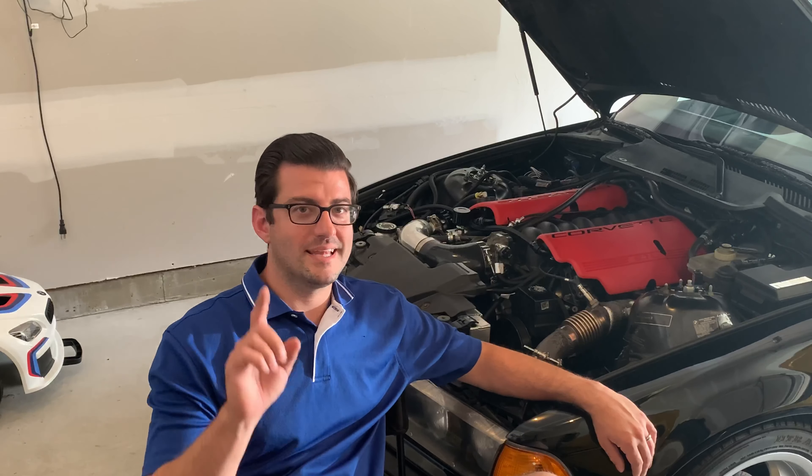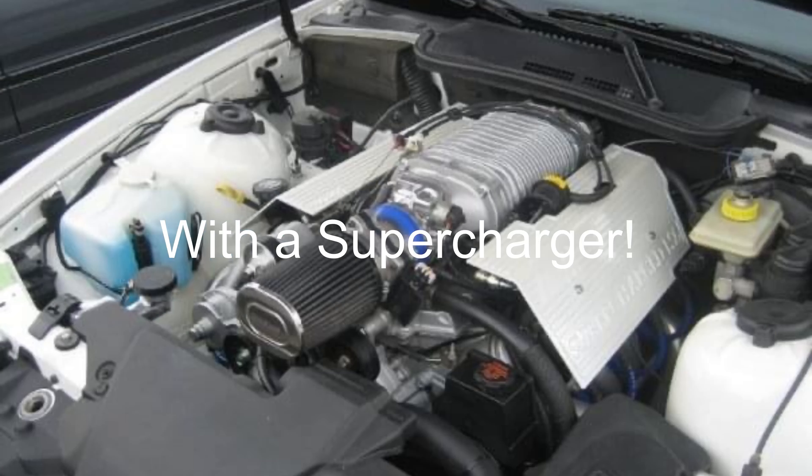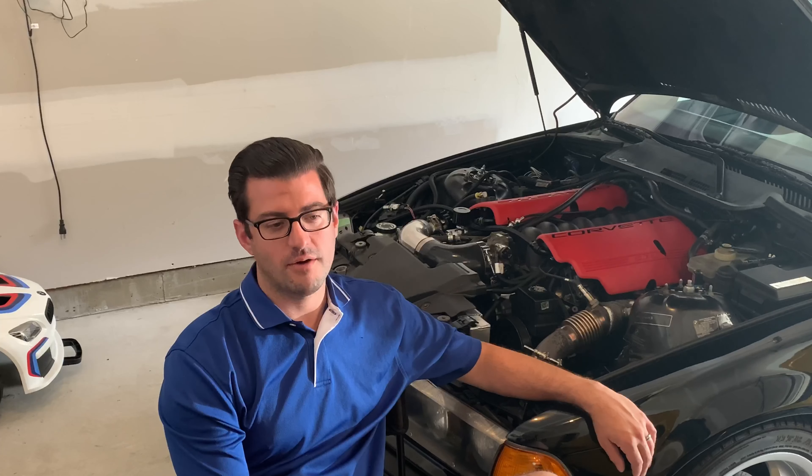In 2008, I saw New Age Hot Rods LS6 swap an E36 M3 and I fell in love then, so that was always my dream and goal to do something very similar to that.